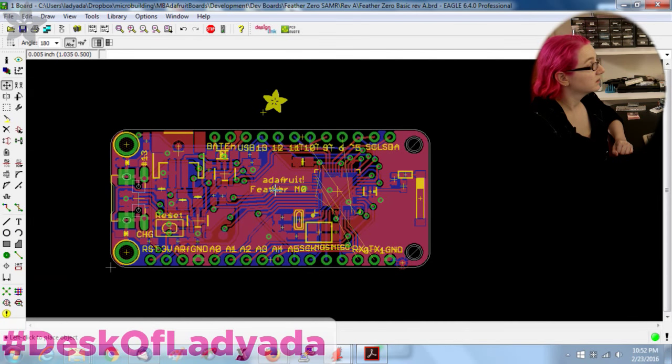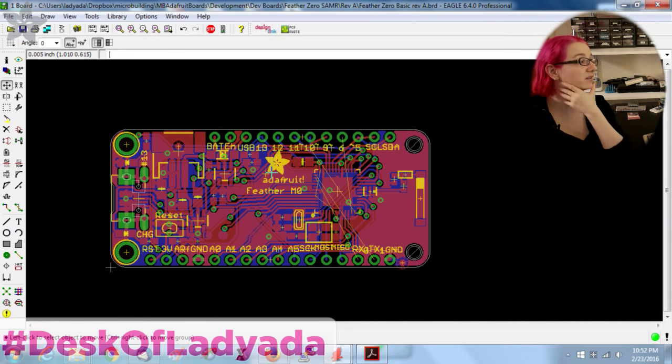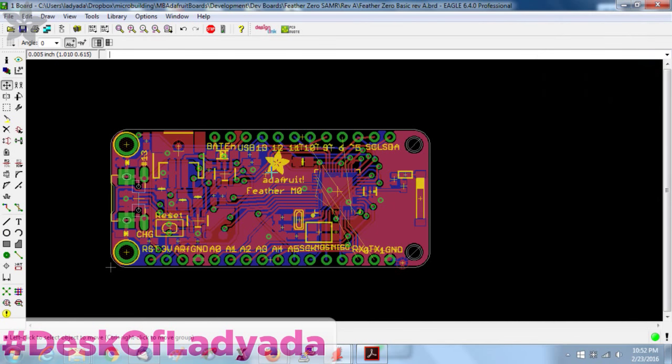I'm going to wrap this up. I know I'm going to spend about another hour and a half pushing all these little things around to make those last six traces super clean. But I'll have this ready and send it out for a prototype.